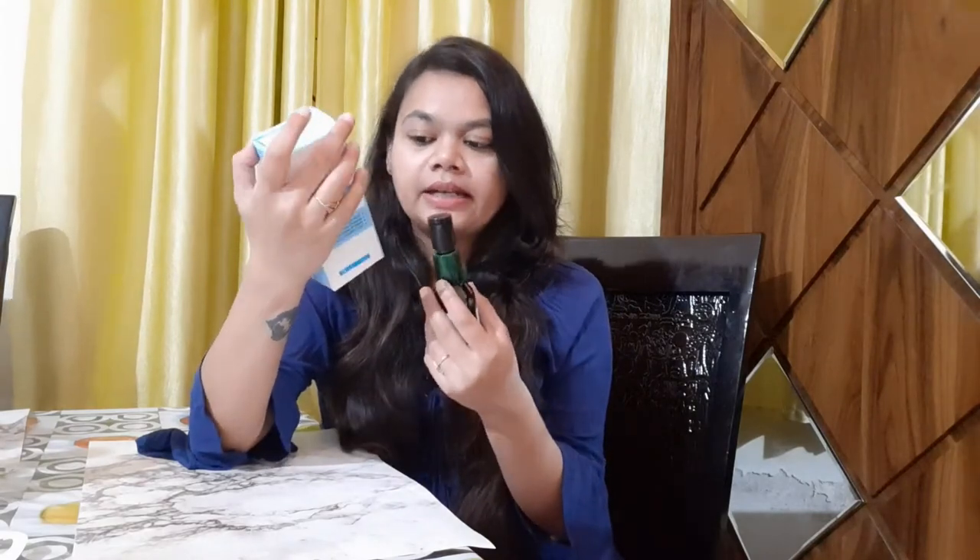This is a hair oil that comes in packaging. There are all details on the packaging. This is a 110 ml pack. The price is 239 rupees. You can use it for 3 years.